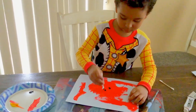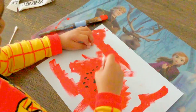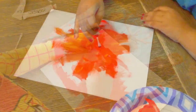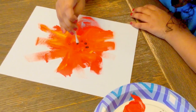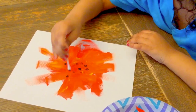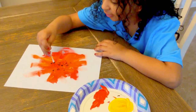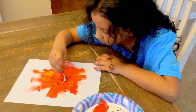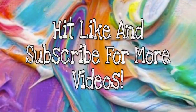Now we're adding details to that poppy. I'm putting dots in it. Put some more. Bye, friends. See you next time. Bye — don't forget to hit like and subscribe for more videos.